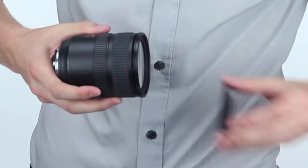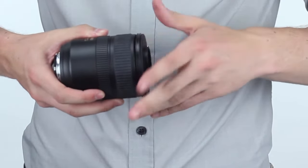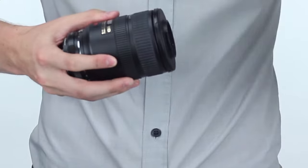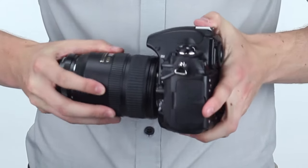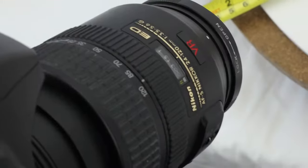First, mount the reversing ring onto your lens's filter threads. Then, mount your reversed lens onto your camera. Once your lens is firmly reverse-mounted, you can focus on objects just millimeters away from your camera's lens.